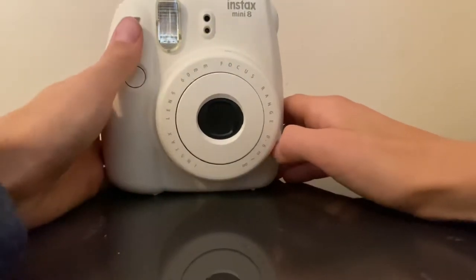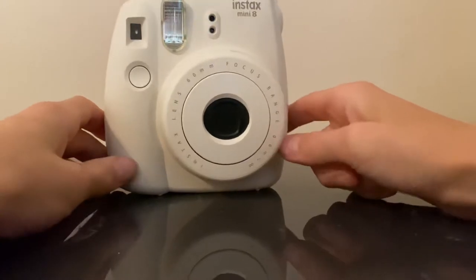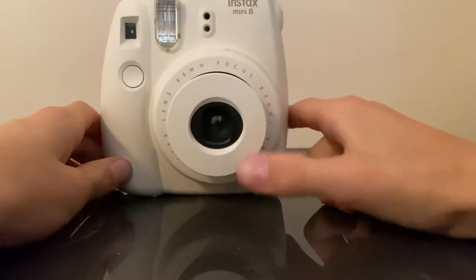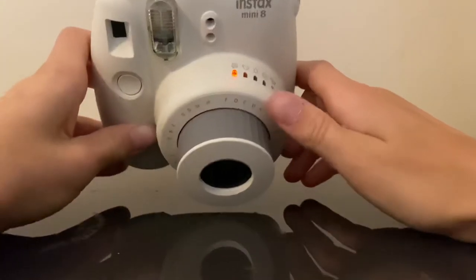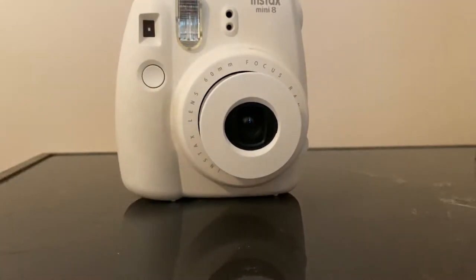So then what you're going to want to do is you're going to want to press this white button, and then it will open, and you will see that there's orange things. Hold on, let me turn off the light and I'll show you what it will do.